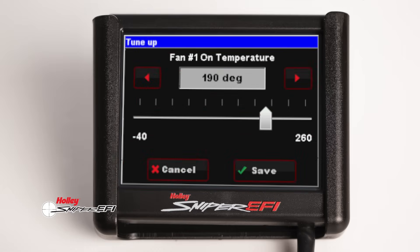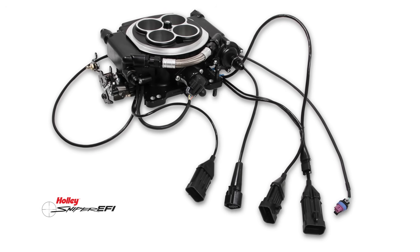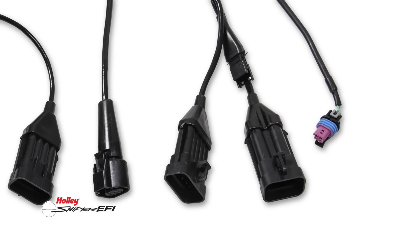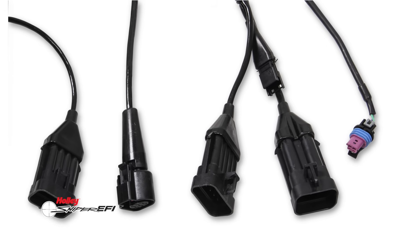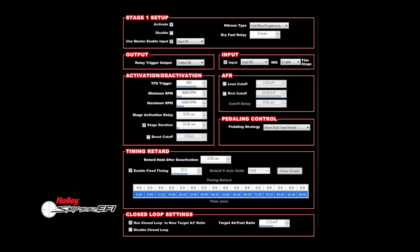They even include 2 additional ground trigger inputs. Our Sniper 8 injector version incorporates an additional connector with 3 zero-to-5 volt inputs allowing you to monitor additional sensors like fuel or oil pressure, and 3 additional pulse width modulated ground outputs to handle power adders like boost control and progressive stages of nitrous.